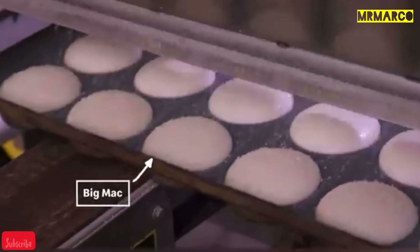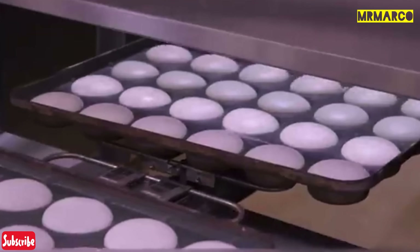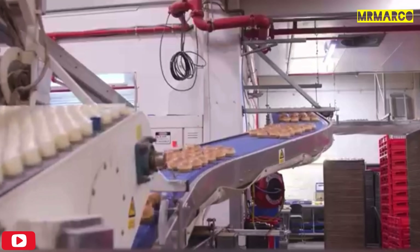Of course, sesame seeds are next. The buns are passed through a machine that applies an even coating of sesame seeds. Then the buns are sent into a huge oven for 8 to 9 minutes at a temperature of 465 degrees Fahrenheit.